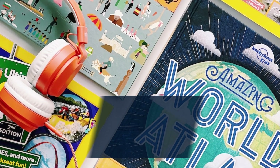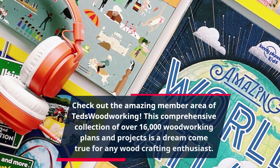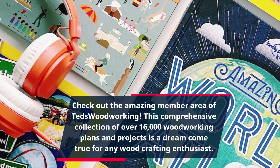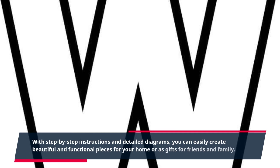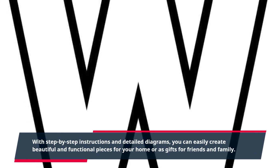Check out the amazing member area of Ted's Woodworking. This comprehensive collection of over 16,000 woodworking plans and projects is a dream come true for any wood crafting enthusiast. With step-by-step instructions and detailed diagrams, you can easily create beautiful and functional pieces for your home or as gifts for friends and family.